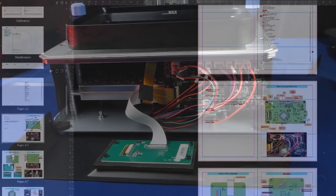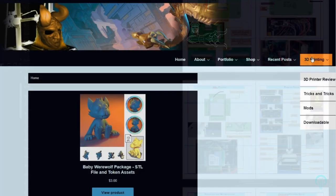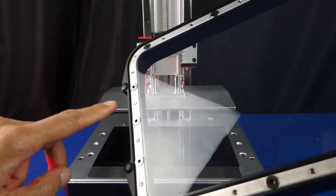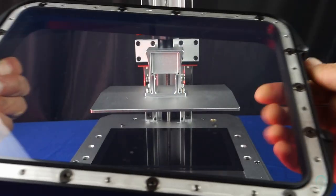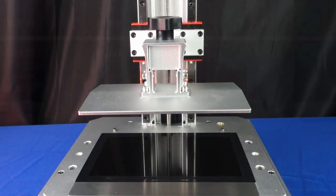Unlike most FDM printers today, neither company has currently released a wiring diagram to make repairs easier, which is why I've begun releasing my own reference PDFs. One great feature is the inclusion of raised feet for the vats on both machines. This is great news for most users since it prevents accidental damage to the FEP sheet.